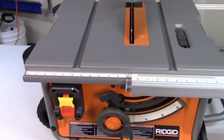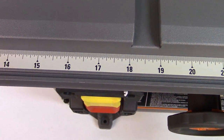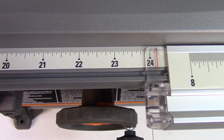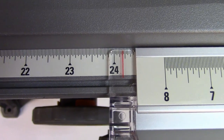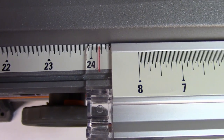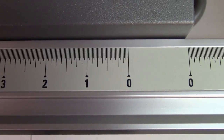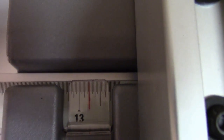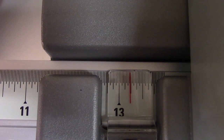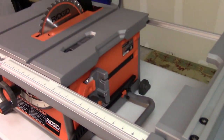I want to show you some aspects of the fence control mechanism and the increments on here. Coming in nice and close, you can see these increments are very, very easy to read — even in lower light, you're going to be able to see them well. This shows 24 and just under a quarter inches, and when I measure out to the right-hand side, it measures almost exactly — so this is spot on. There are increments for your left rip and your right rip. I really like this view — very, very easy to read. It flushes out to the right-hand side and that's as far as it'll go.